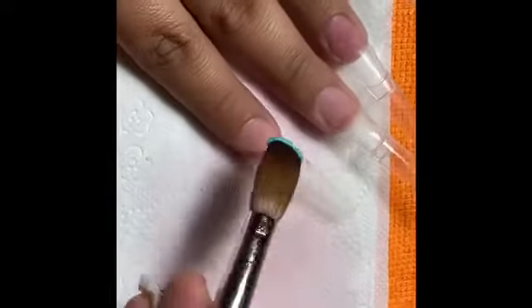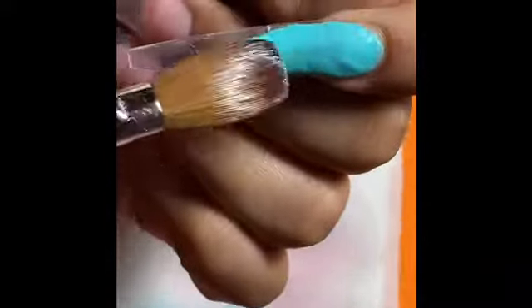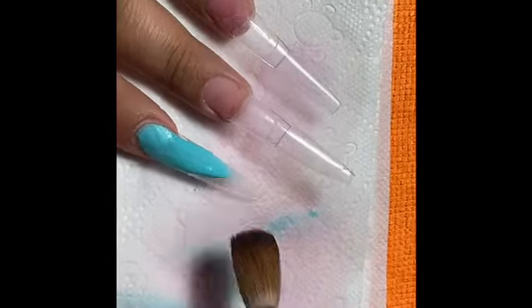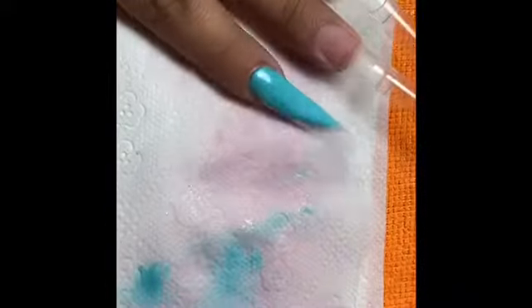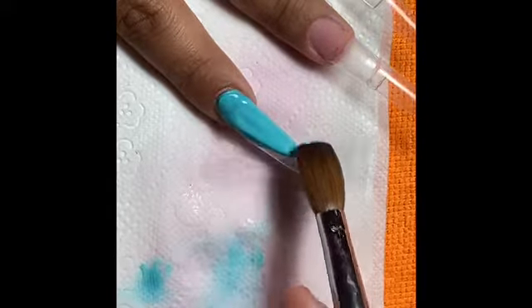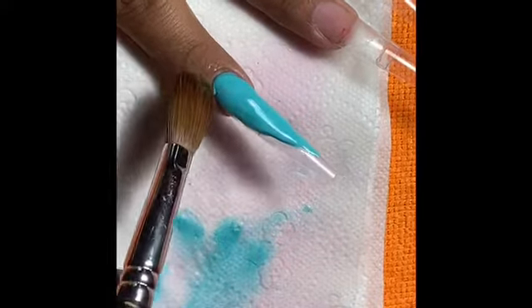I'm going to get that aqua blue shade and put it all over my index finger. You want to work with acrylic really fast. I'm fixing up that crispy line because I'm going to do a V-cut sideways so I can put a little snowflake there. That's pretty much it for that finger — we're going to leave it to dry, and when we come back and sharpen up that crispy line, it'll be easier to file down.